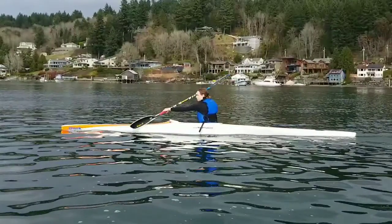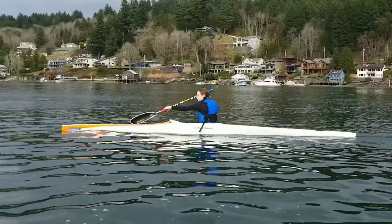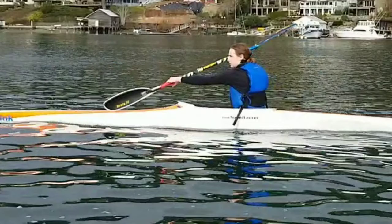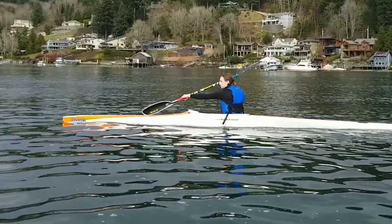I want to focus on some other things I see. First of all, you can notice right here the entire inside of her blade. The reason why that's an issue is because she should be squared up in order to get as much surface area on that blade and power as possible. I want that blade to be rotated more so that the face is facing behind her instead of towards us.